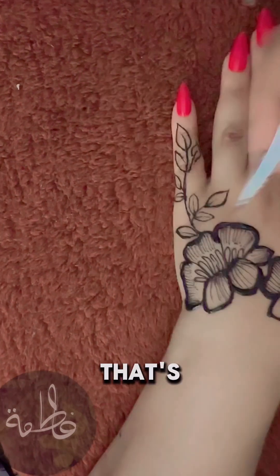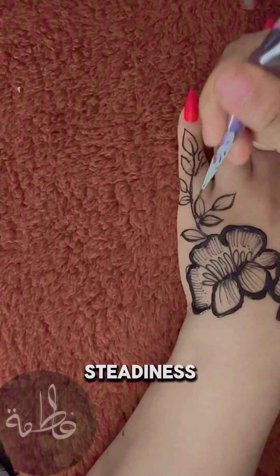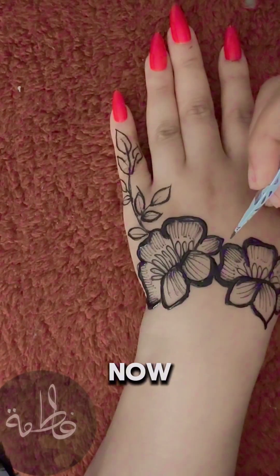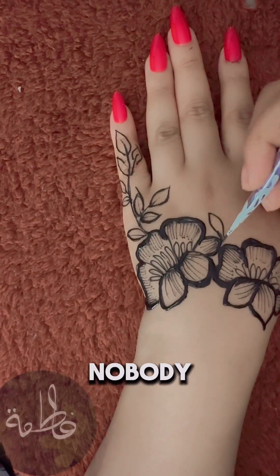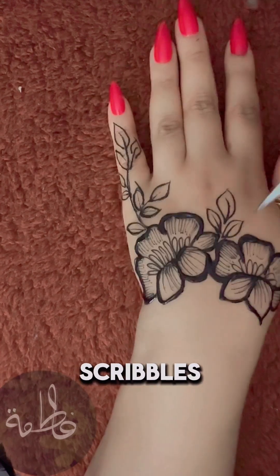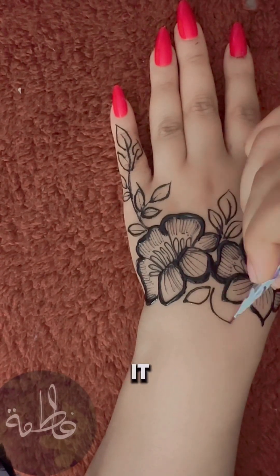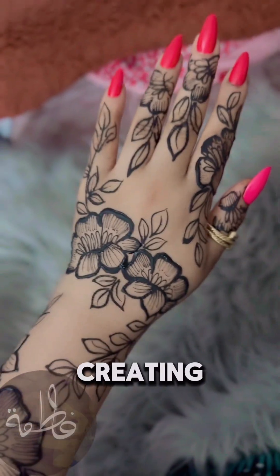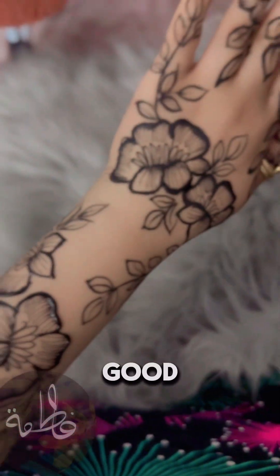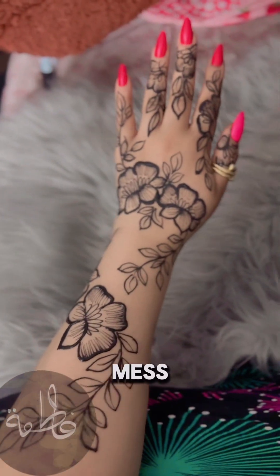All right, folks, that's it. You've got the grip, the steadiness, the pressure control, and the zen mindset. Now go practice. Remember, nobody becomes a henna pro overnight. If your first designs look like a toddler's scribbles, don't worry. Keep at it, and soon enough you'll be creating masterpieces, or at least something that looks like henna. Good luck, and try not to make too big of a mess.